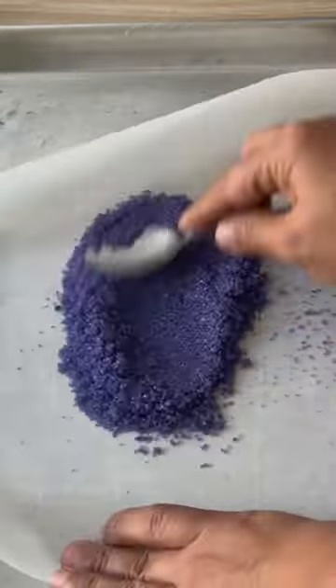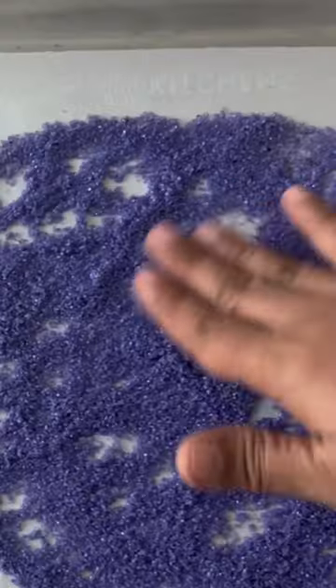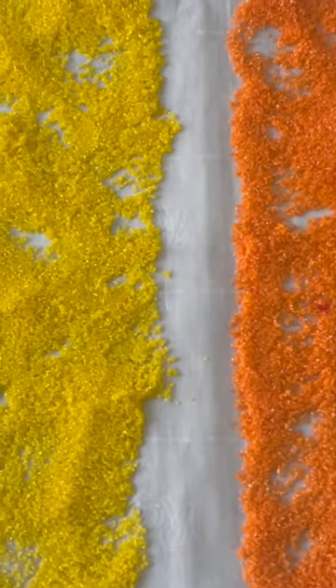Let it dry for 15 minutes in the oven on the warm setting or the lowest you can go. Once done, pass it through a strainer to remove any clusters, then store it at room temperature. You can add it to your favorite treats and make them colorful.